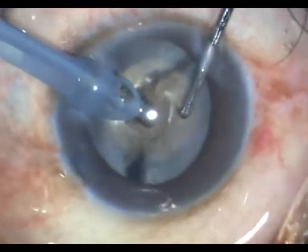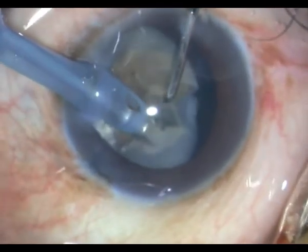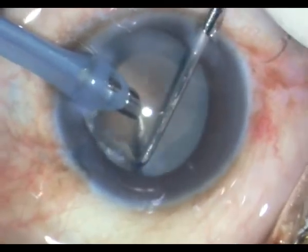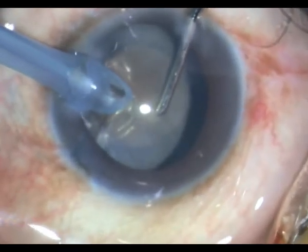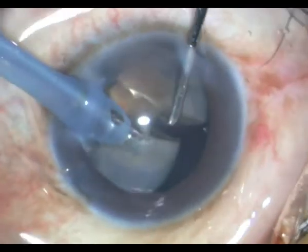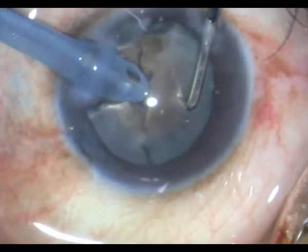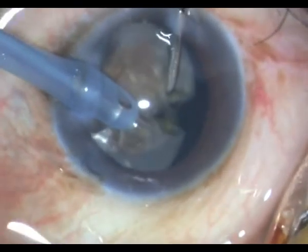You can see if you do this boldly you can fragment the nucleus pretty easily. This is a pretty hard nucleus. I am almost at 80 to 85 percent FACO power going in continuous mode and performing my woodcutter's technique.